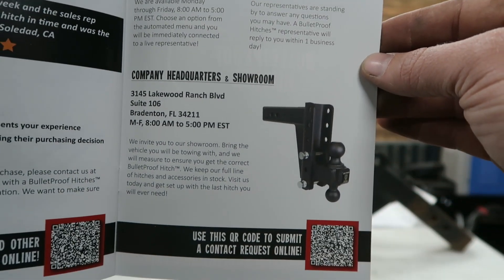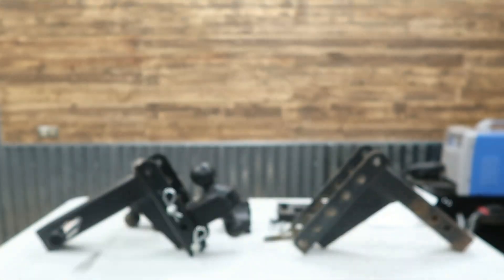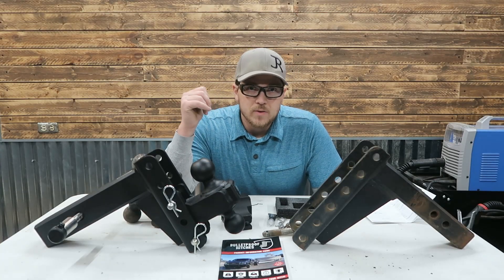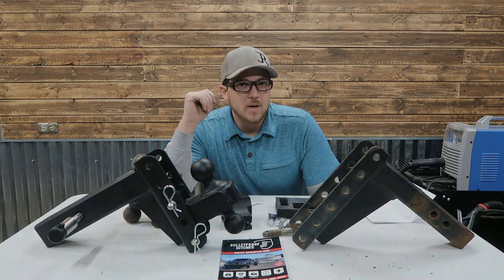Leave them a review — Bulletproof Hitches. Well, I think that's a wrap on this video. If you liked it, give us a thumbs up, subscribe, leave a question or comment down below. Thanks for watching and we'll see you on the next one.